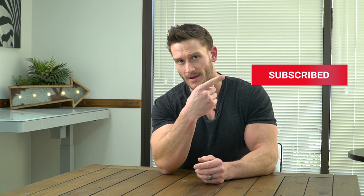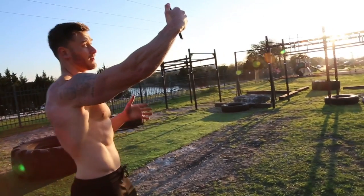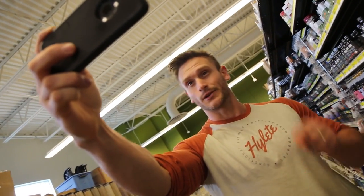Make sure you hit the red subscribe button and then hit the bell icon to turn on all notifications. We have educational content coming out daily and I don't want you to miss a beat, so please subscribe.